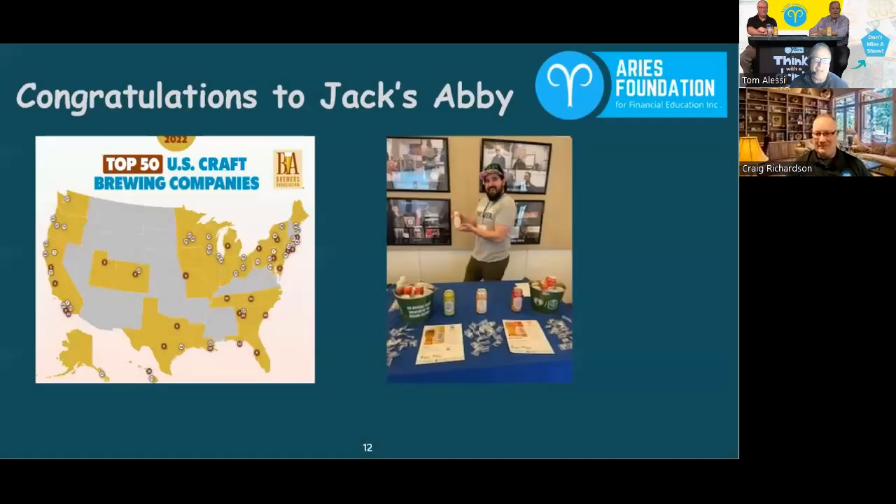Speaking of Jack's Abbey — a shout out and congratulations: Jack's Abbey made the top 50 U.S. craft brewers on the 2022 list. If you've never been to the brewery, it's 100 Clinton Street in Framingham, Mass. They've got a brew garden, a beer hall — it's a great place. A lot of the beers on tap there you can't get anywhere else.